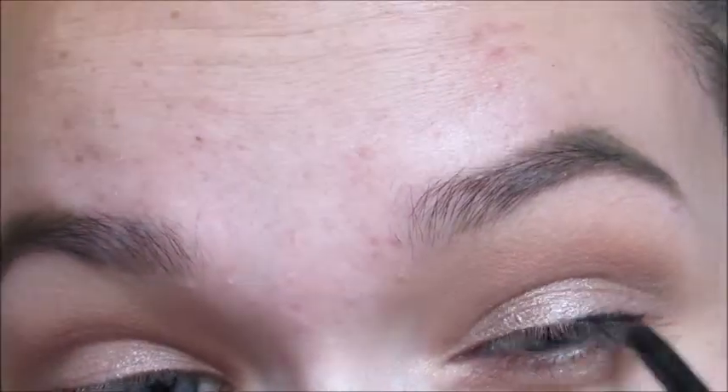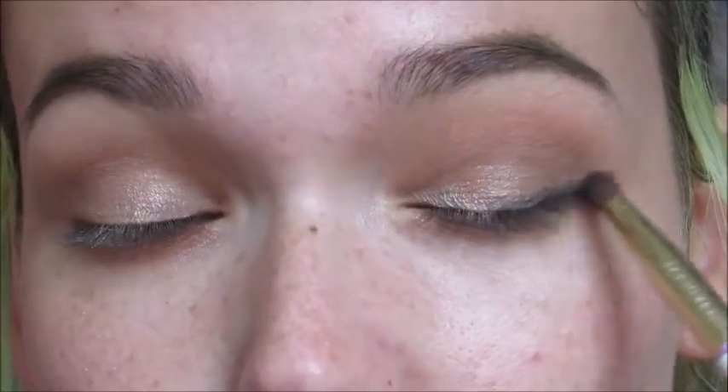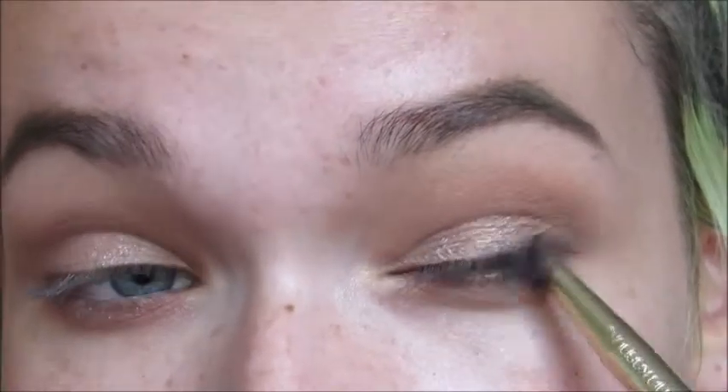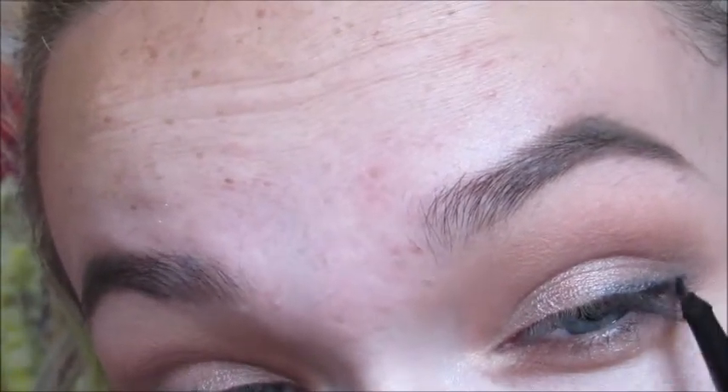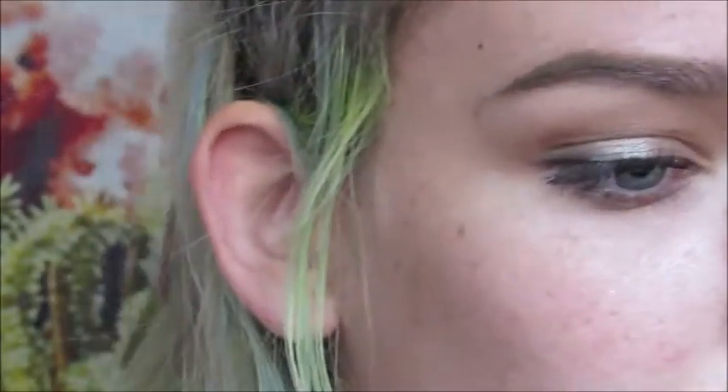I'm going back in with the L'Oreal Infallible. I tried doing a pencil liner on the upper lash line and blending it out, but I'm actually going to go in with some Maybelline gel liner instead — I feel like the black gel liner will cover it a bit more. Then I'm putting on mascara as usual — I'm using L'Oreal Voluminous and L'Oreal Telescopic. Though it kind of doesn't matter since I'm going in with lashes anyway.